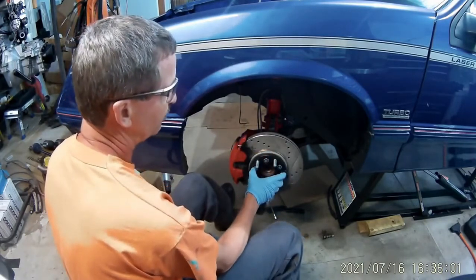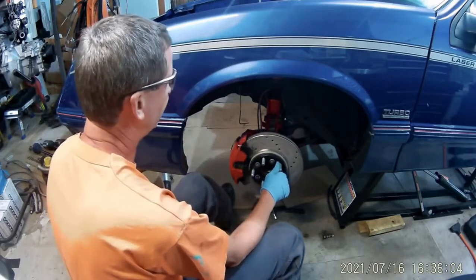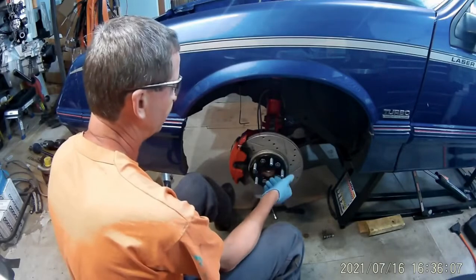Also make sure you torque your lug nuts to the correct torque. Don't over-torque your lugs.